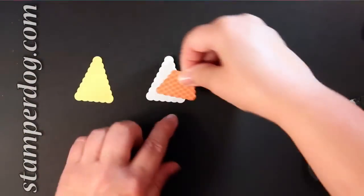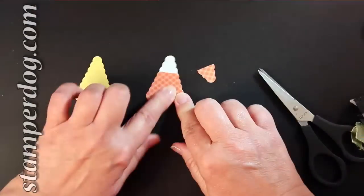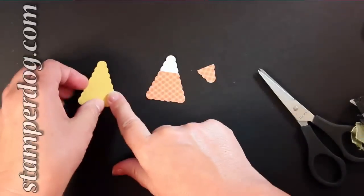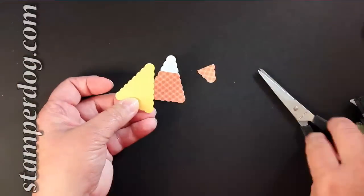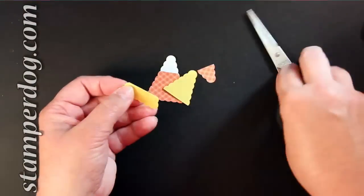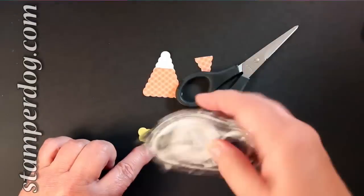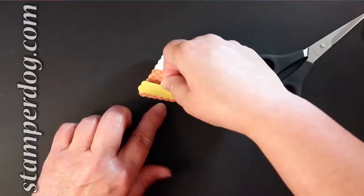Wow, this card goes together like magic. Now for the Daffodil Delight, you're going to count that big hump and one hump up from that and cut it across. This is just big enough to get that snail adhesive across, but if you're worried about getting it on your work table, either get a grid pad or else get that new non-stick pad that we sell. This is great — it's already done.